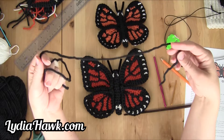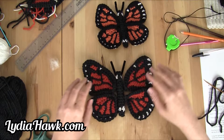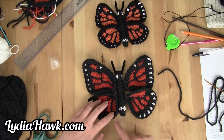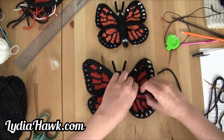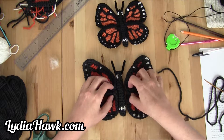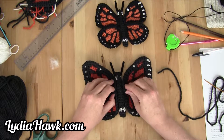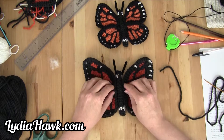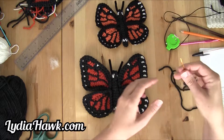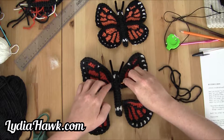Now we're going to attach it to the body. I'm taking a piece of string that is approximately 38 inches and threading it into my tapestry needle. I'm going to line up my wings so that the bottom of the butterfly is just above the lower wings. I'm going to pinch each side of the wings together at these adjacent stitches — this is where we're going to attach them. I'll get them right where I want them against the butterfly body, and then I'm going to take my thread and start with the top two, just right where I want it to go.